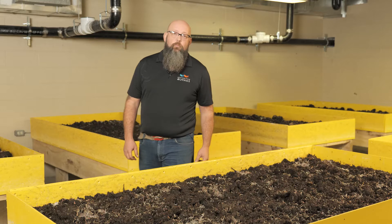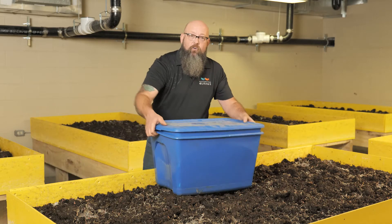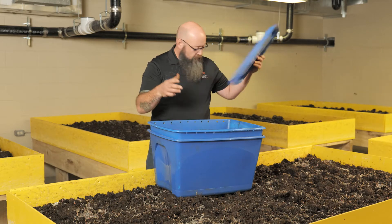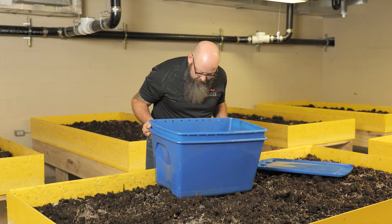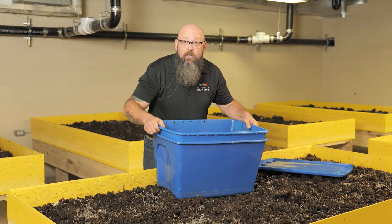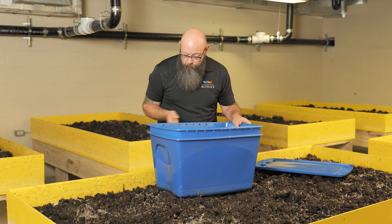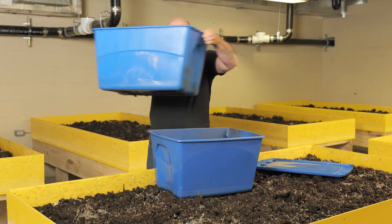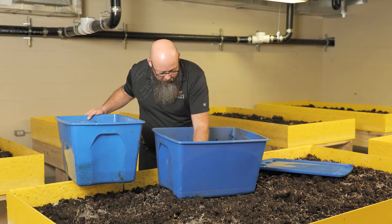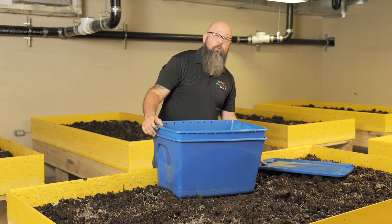We started the Wormery program in January of 2020, and when we started we just had a couple of these totes right here, and we started off with about two pounds of worms. I think there's only one pound of worms left in here because we took them all out. The bins are set up so that you drill breathing holes in the sides for the worms, and it's a double bin system so you get your fluid coming out the bottom. But the whole system wasn't quite what we needed — we needed something a little heavier.